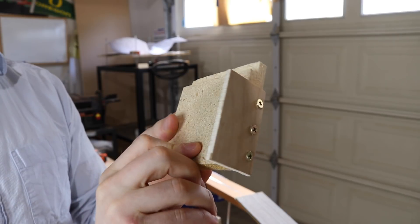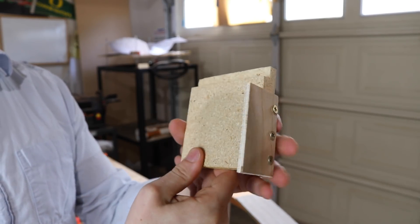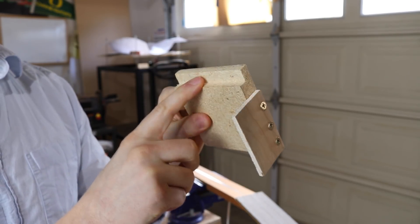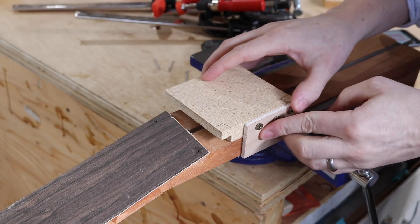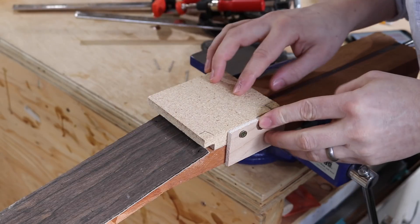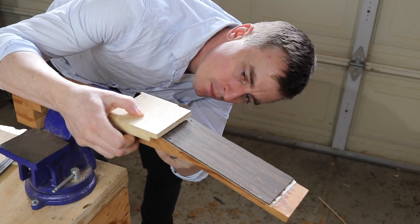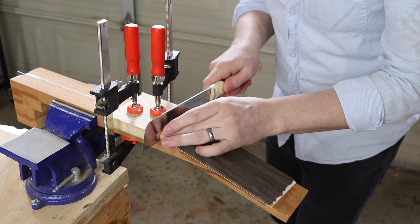This is a jig for cutting the headplate square to the neck. It's just a piece of particle board with a stopper screwed on and a relief routed out. The stopper bears against the side of the neck, and the headplate tucks into the relief, so I can use this edge as a square fence to cut the base of the headplate. I line it up to cut at where the headstock angles down, clamp it down, and then make the cut with a pull saw.